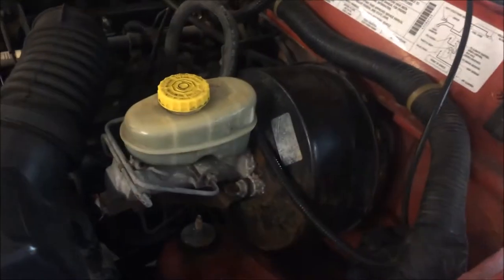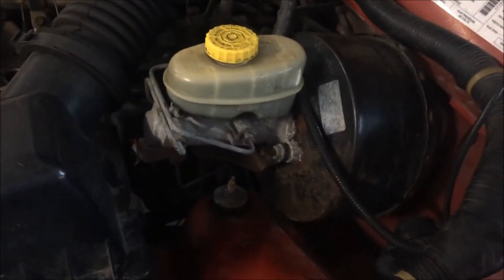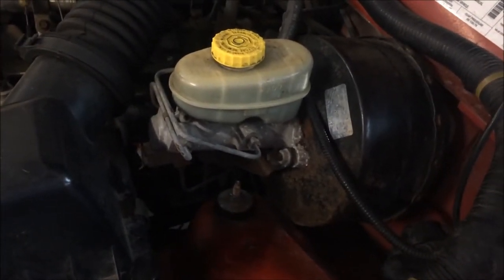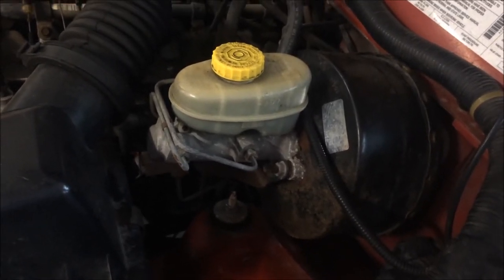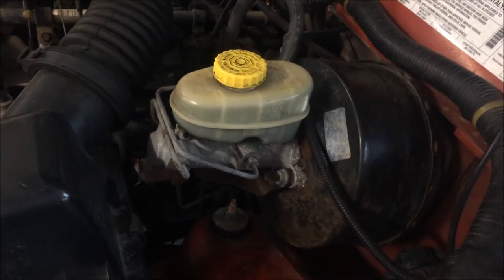What's going on everybody, Marty here with Everyday XJ. Today I'm going to show you how to replace a master cylinder. Why am I replacing the master cylinder? Well, the brakes in this XJ are extremely spongy.